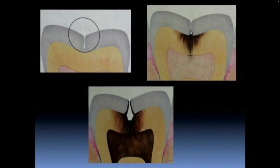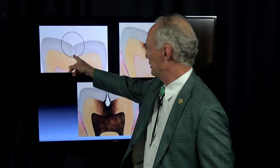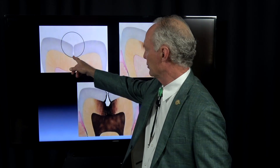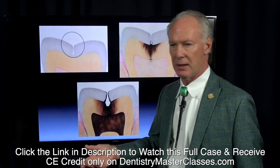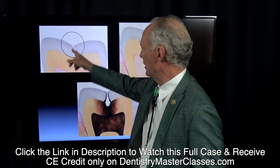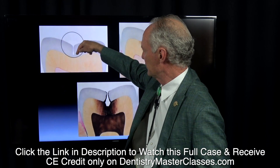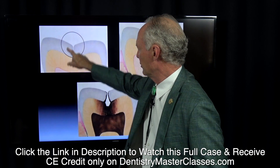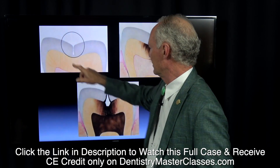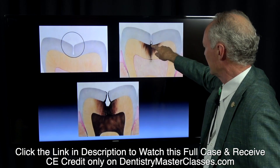Why did you lose your sealant? Let's first talk about what a sealant is. A sealant is flowing a composite material into the occlusal groove, generally of molar teeth. You can also place them on bicuspid teeth so that you don't have a groove in the top of the tooth for plaque, calculus, and sweets to pack down into.